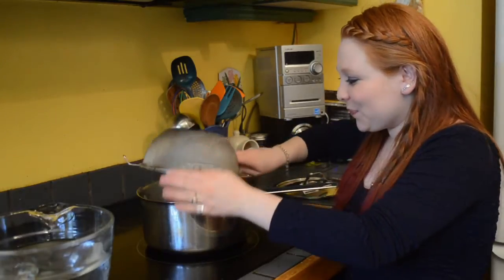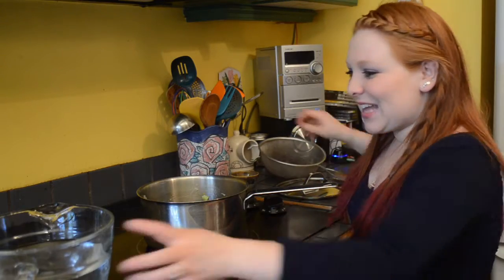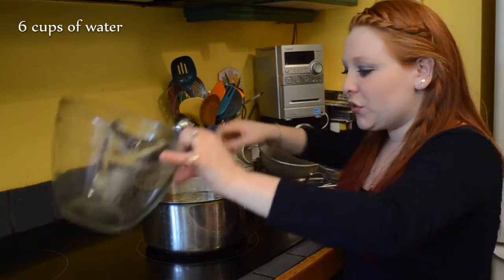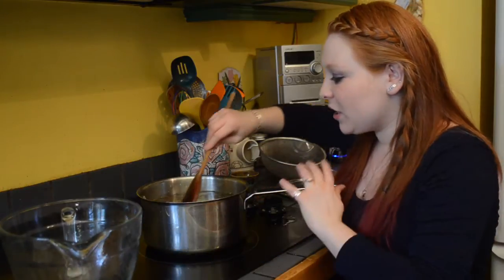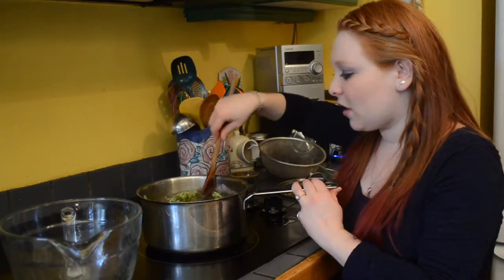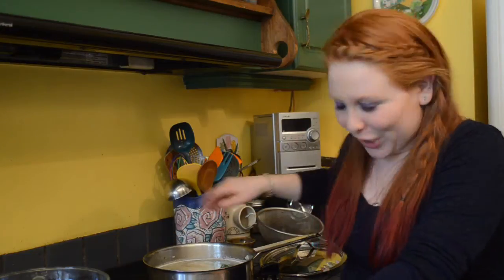My veggies are softened. I'll add in my peas and then six cups of water. It's really important not to add any salt at this stage because salt will prevent your legumes from breaking down and softening. I know a lot of people like to pre-soak their legumes, but I never see the need.